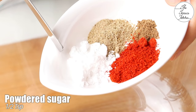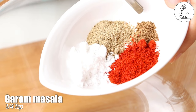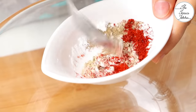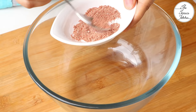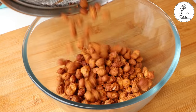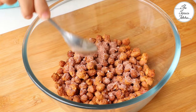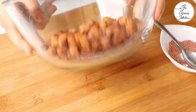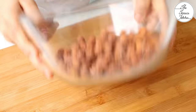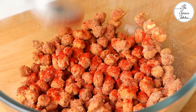Take some chaat masala, powdered sugar — yes, don't miss the powdered sugar — red chilli powder as per your taste, and some garam masala. At this stage, if required, you can add some salt as well. Our masala mix powder is ready. Next, toss the peanuts with this masala — add a little, toss, then add the remaining. Don't let the peanuts sit too long before adding the masala, because when they have some oil on them, the masala will stick better.